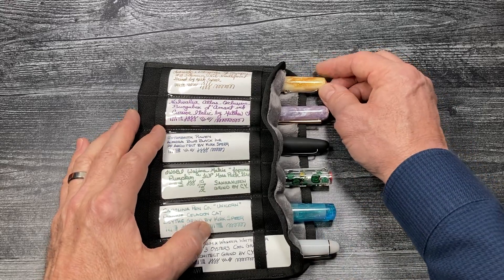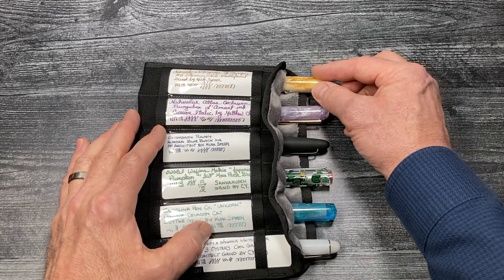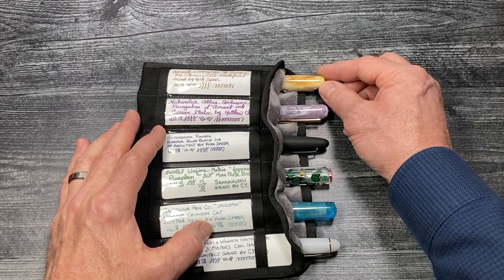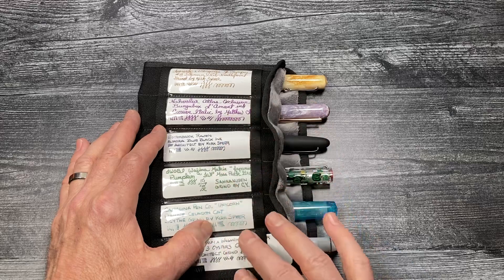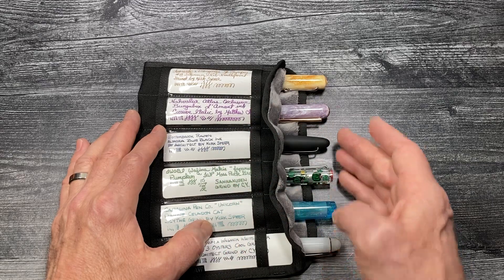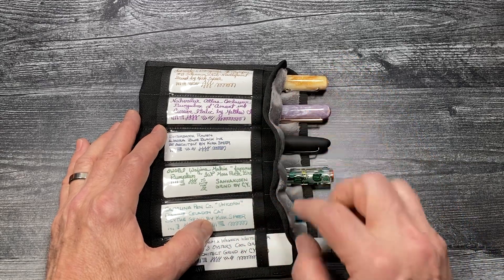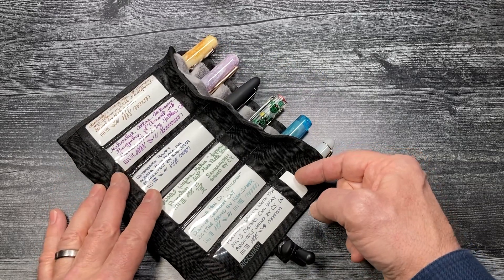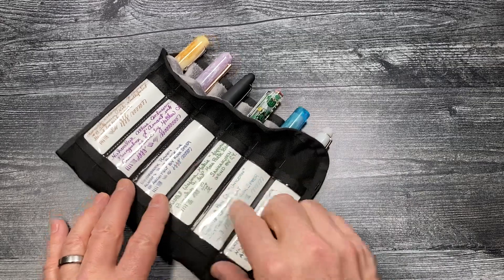Whether it's the make, the model, the maker, the material used for the barrel, the nib, the nib grind, the nib grinder, the ink, a writing sample — any special details that you want to remember about your special pens in this roll — you can write on the individual labels that slide right into the clear window slot on each of the pen slots.